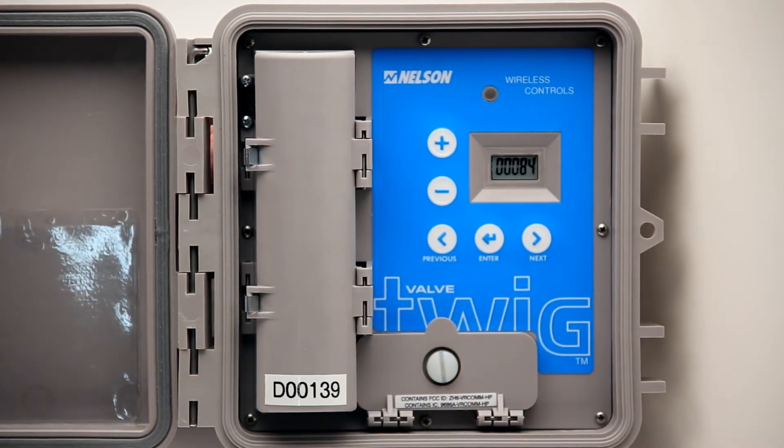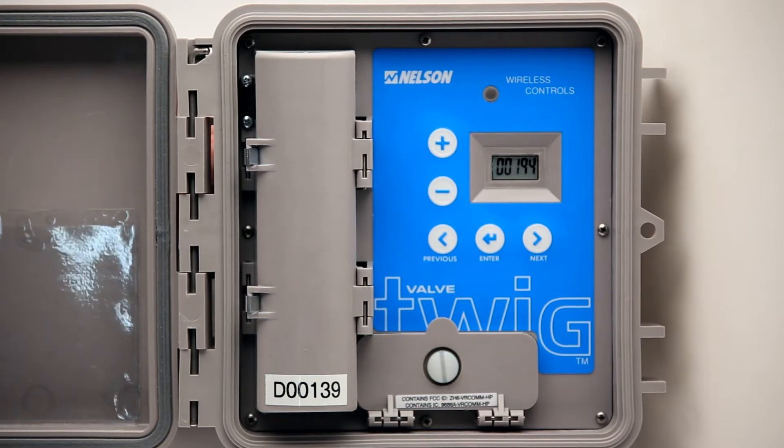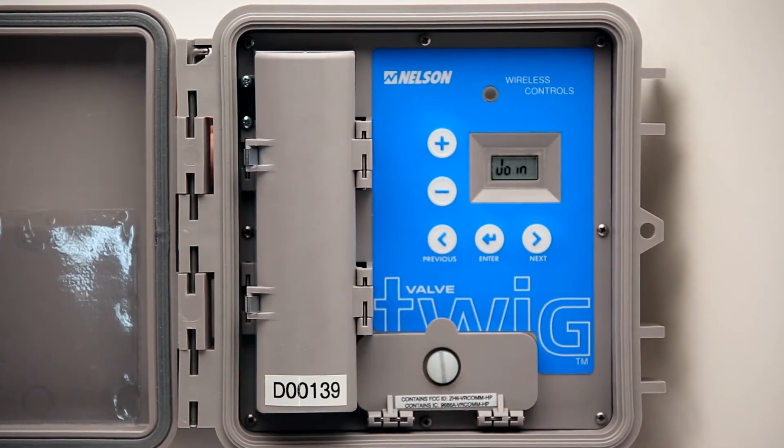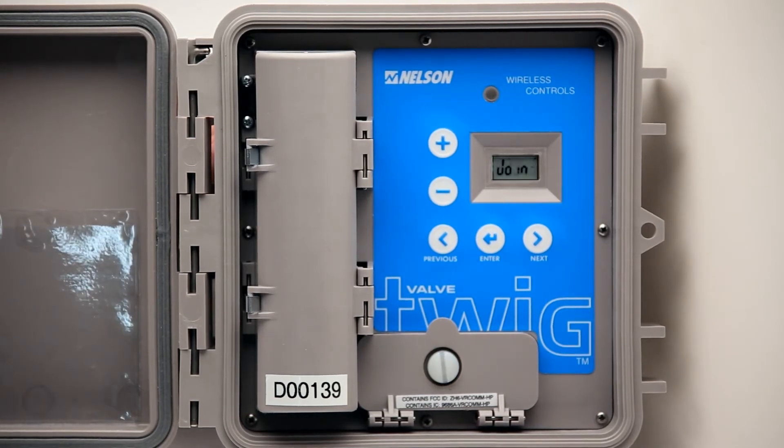The Twig will begin searching for all available TD200 network ID numbers, all of which will be displayed on the screen. When the correct network ID is displayed, press Enter. A countdown procedure will appear until the Twig has joined the network. Signal bars will show up when the Twig has successfully joined a network.